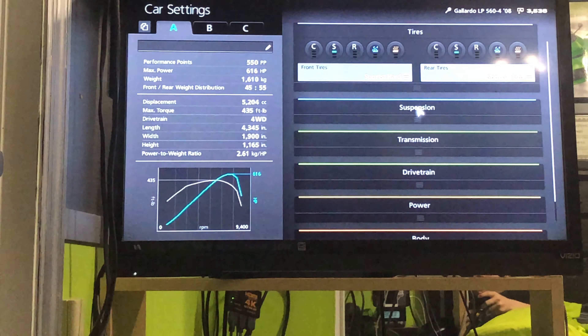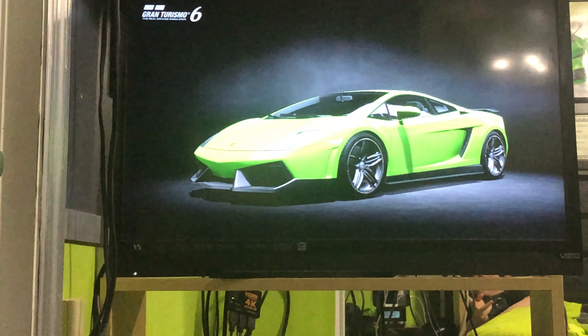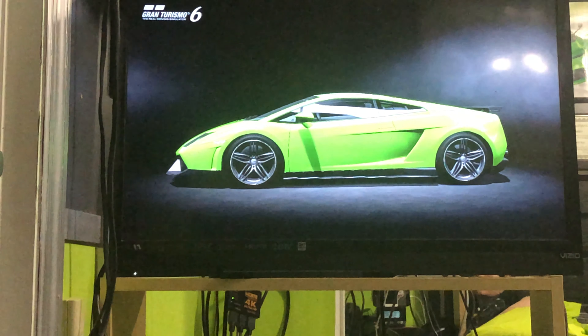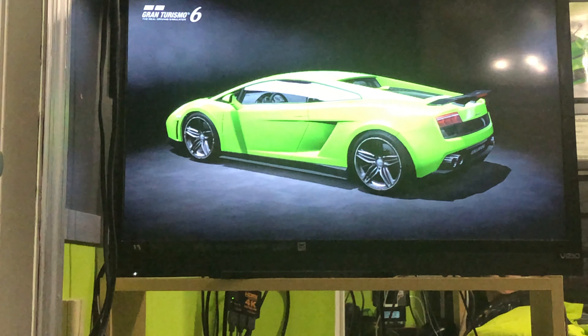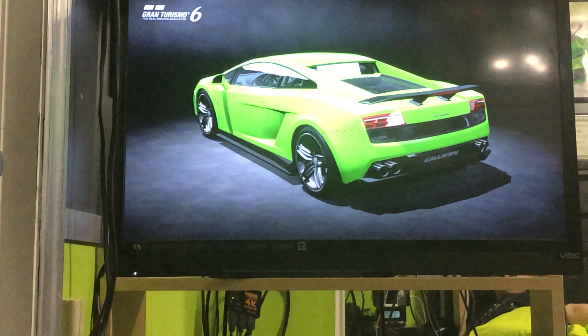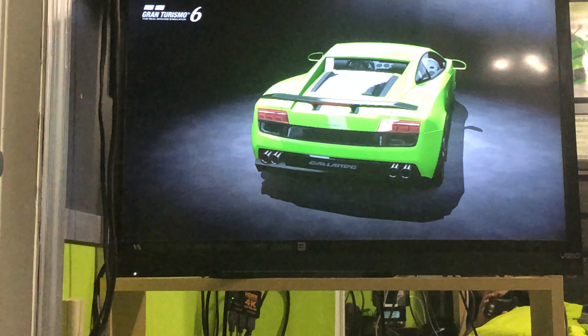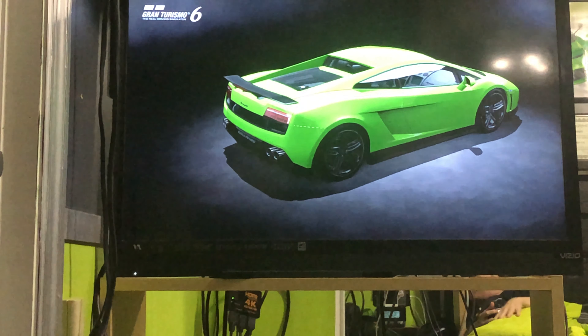Anyways, the Lamborghini Gallardo Superleggera — now the car's done. We have the Superleggera Lamborghini Gallardo, and to my surprise, it actually looks freaking good. The wing, the body kit, the diffuser — it looks like a freaking Gallardo Superleggera. The standard Gallardo is basically the base model of the Gallardo Superleggera. So yeah, that's basically it — it's my Gallardo Superleggera replica.